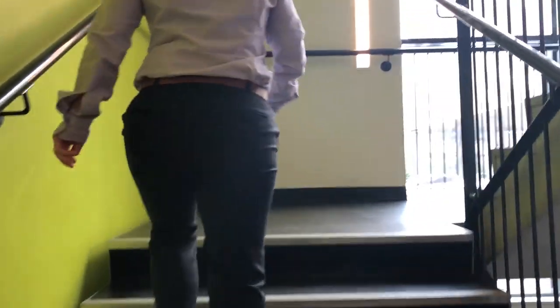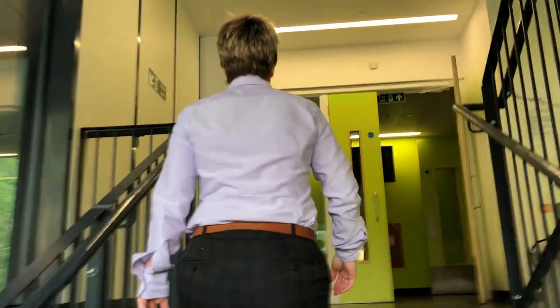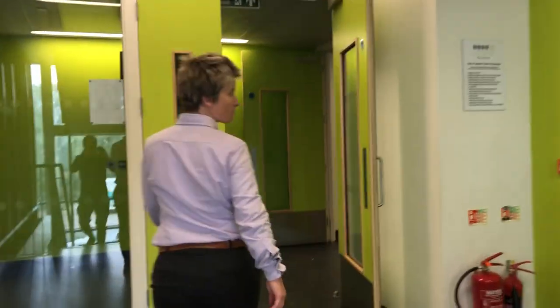These are one-way stairs. You can see from the signs that these are up only. Once you get to the top of the stairs, you can't go up to the second floor — that is out of bounds. Instead, you walk through the double doors.